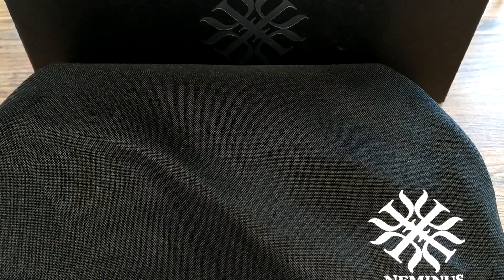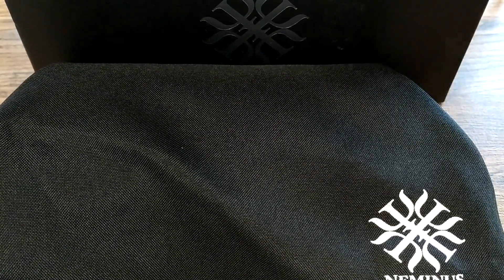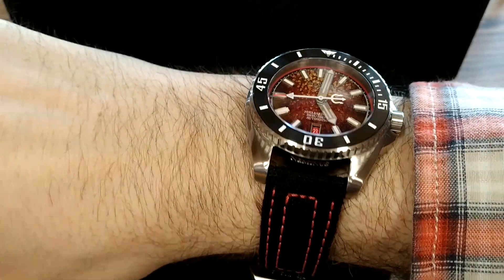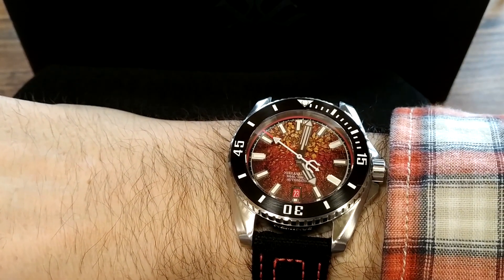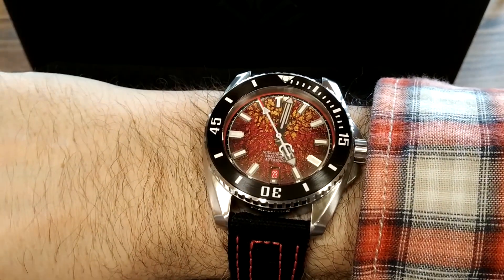We have a kind of interesting situation for review today, something that hasn't happened to me before. I have on my wrist a Neminus Extreme Diver 300, which is a prototype. There will be some differences with the production, and I've had this watch for maybe three weeks now. It's a really nice watch and I'm really enjoying it.